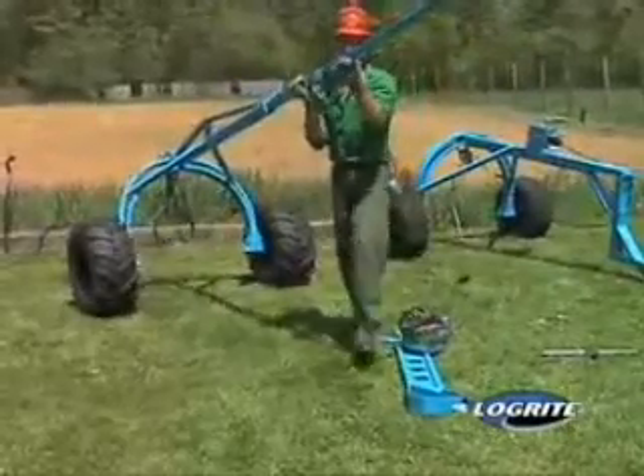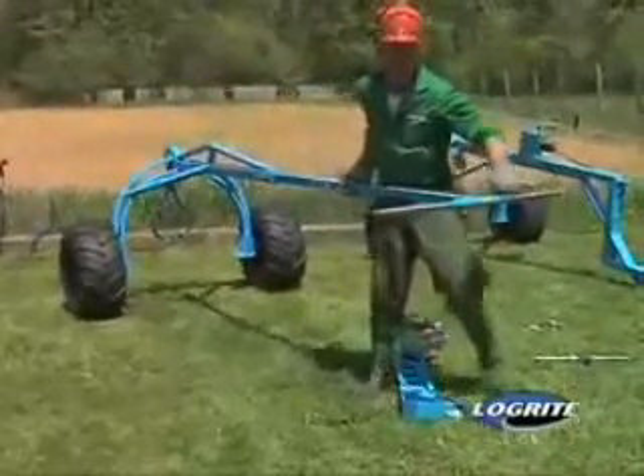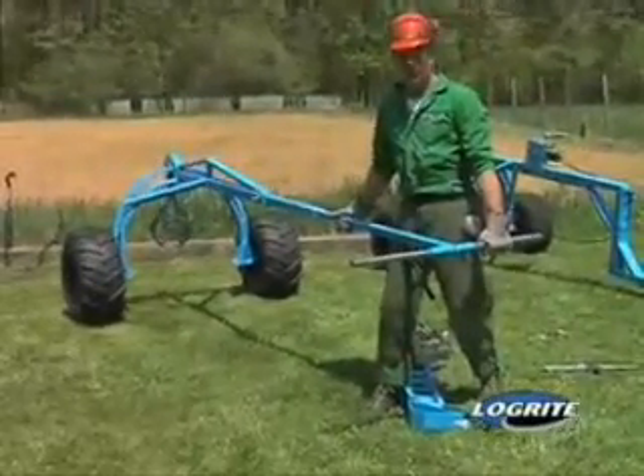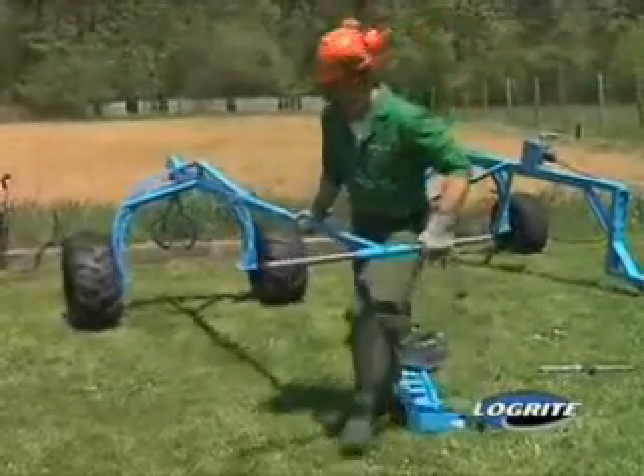This is called a two-man handle on purpose because a couple of men can move large wood out of backyards, or one man has sort of the ability of two. So I'll go get a large log for you.